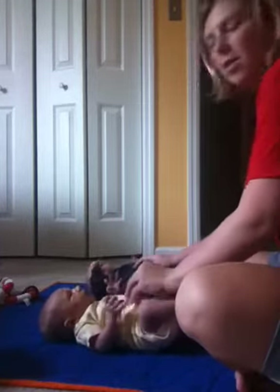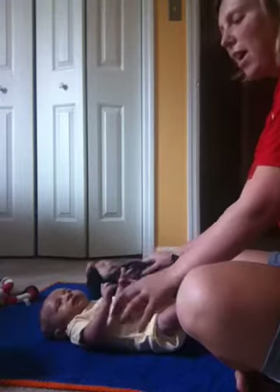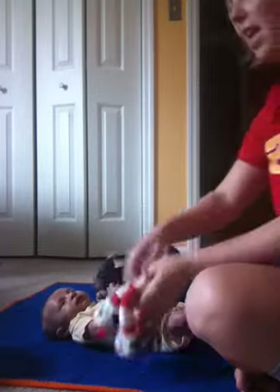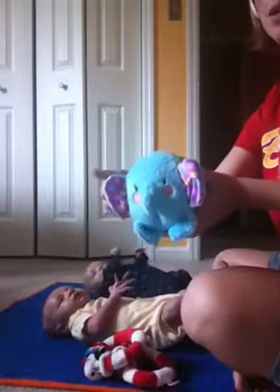Good morning! This is our morning exercises. We do some belly time, we do some back time. We have a couple little toys that we like to play with — the Cat in the Hat, and we just got Dumbo.